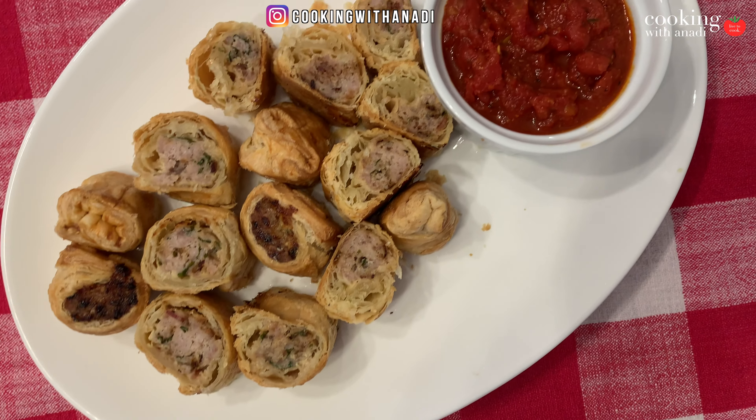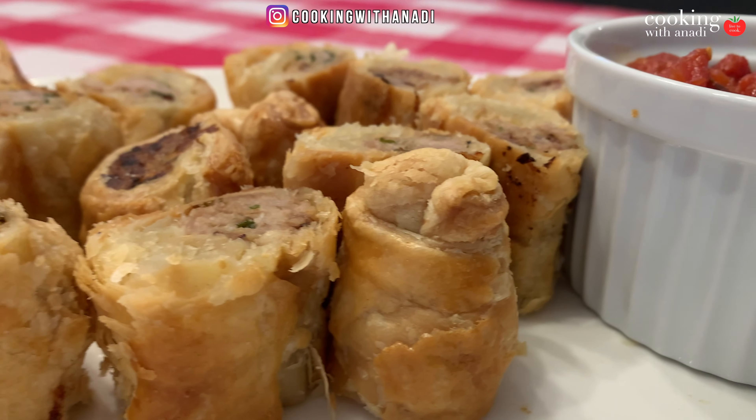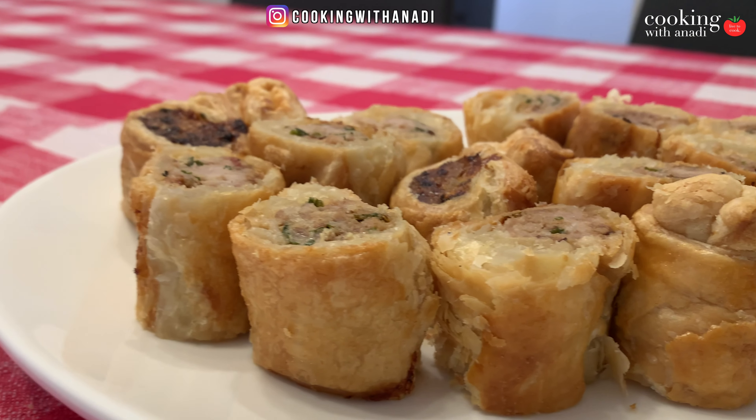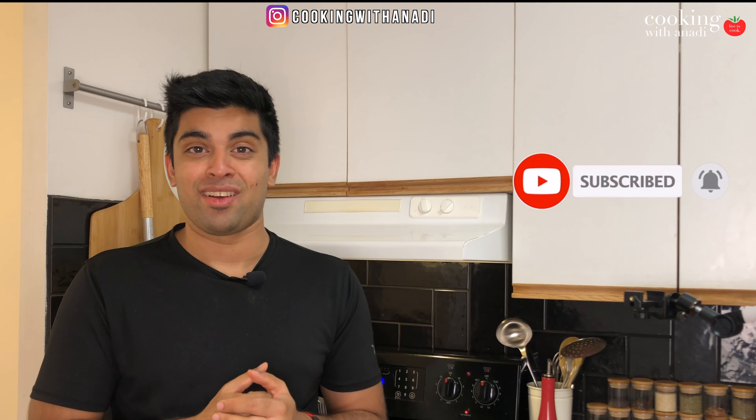Here we have both the oven baked and the air fryer ones, and they both look awesome with some marinara sauce. I tasted both and I just can't decide which one I like more — so both must be super good! Let me know your opinions. Again, thank you for getting me to 5,000 subscribers — that just seems insane coming from just a couple hundred a few years ago. Thanks again, see you in the next one — hit subscribe, hit the bell icon!